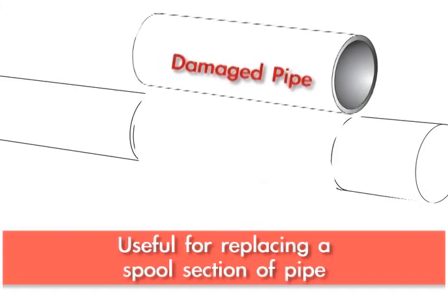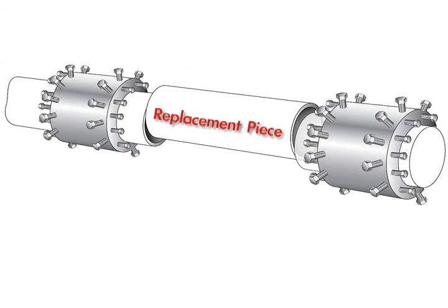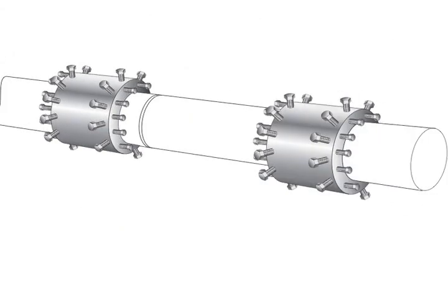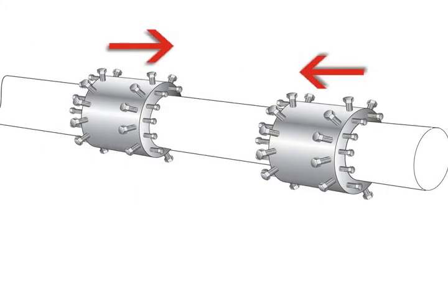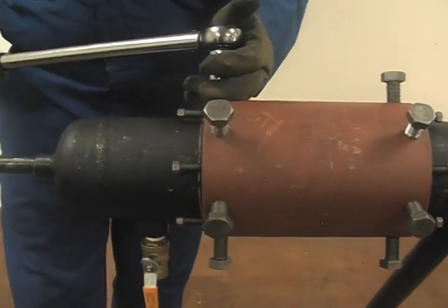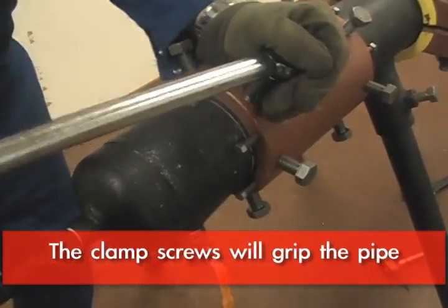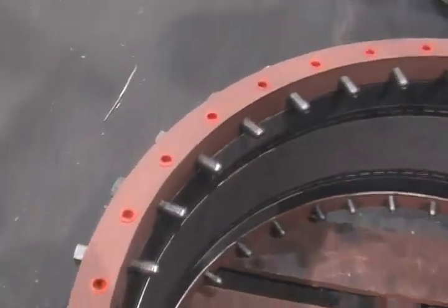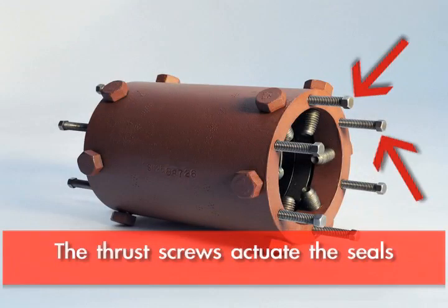You can slide a weld end, typically on each end of a new spool piece, drop it into place, and center the new spool piece between the old pipes with ideally about a three-quarter inch gap on each side. Then slide the weld ends over the joints. There's a row of bolts called the clamp screws that grip the pipe, center it, and provide some anchoring. And then there's a row of bolts at the ends that actuate the seals.